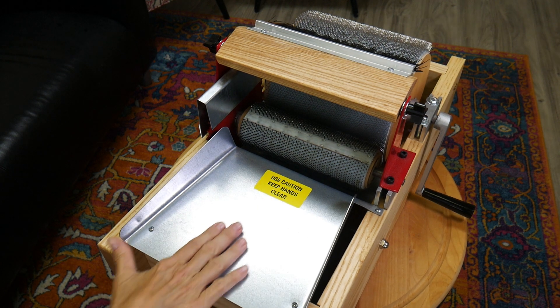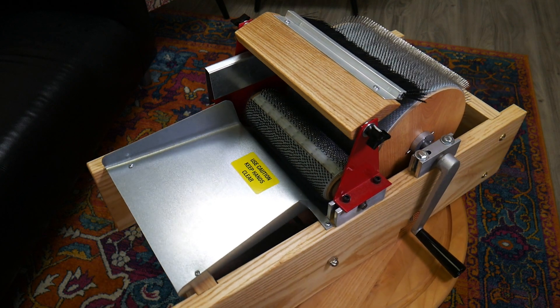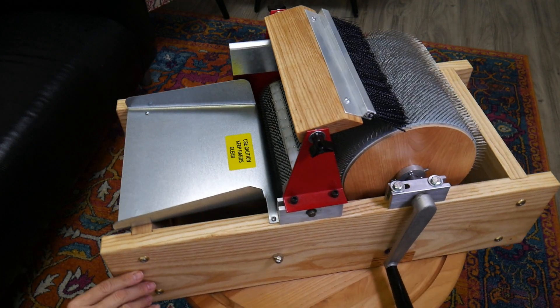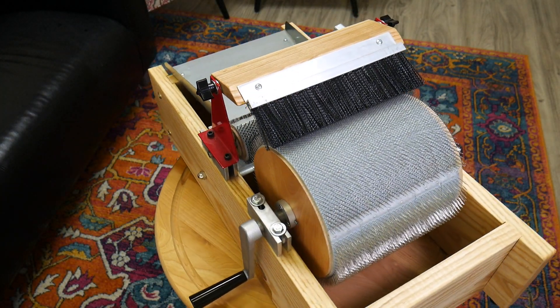This is the feeder tray and it's nice and slick so you can slide your fiber right in there. You do get the knuckle buster bat remover, a doffer brush, a small cleaner dabber brush, and you get table clamps.